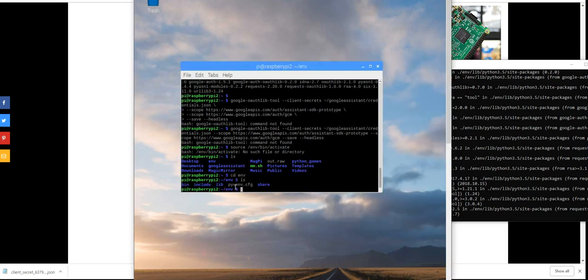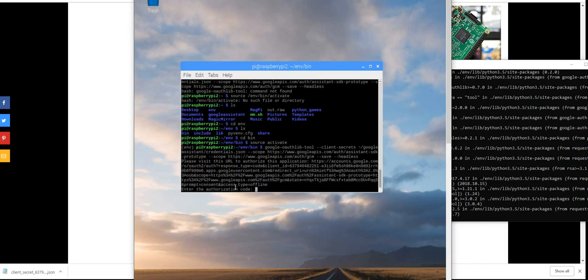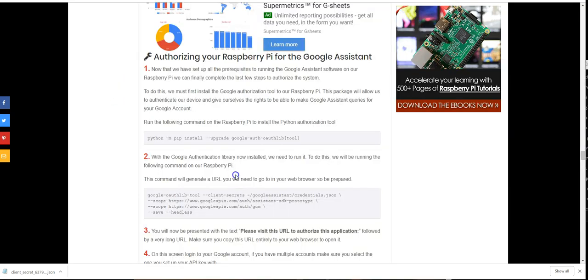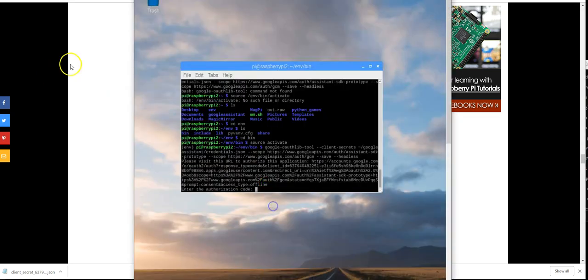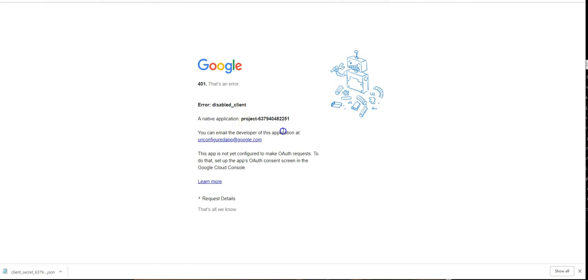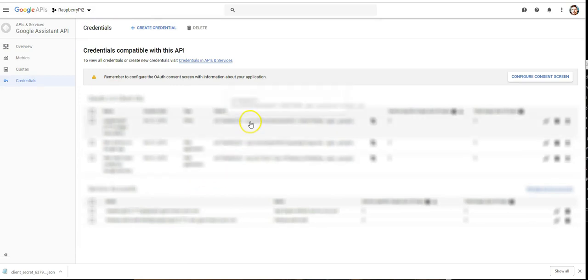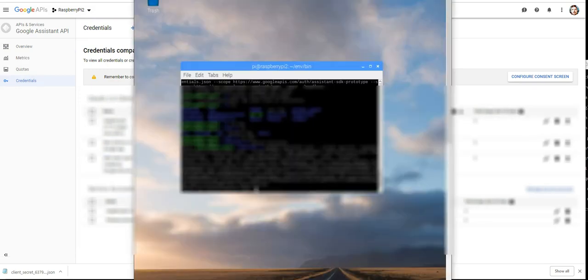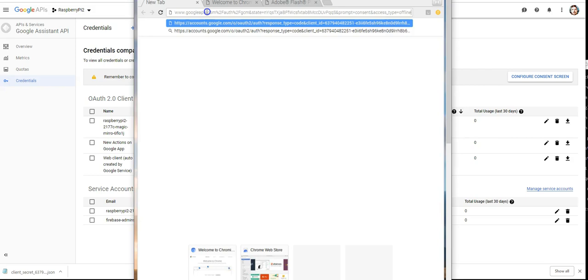Activate the virtual environment on the Raspberry Pi, then run the authentication script — it gives you a URL. Copy that URL and paste it into a browser (from your laptop or the Pi). I got an 'error: disabled client' and realized I hadn't configured the OAuth consent screen. In the Google developer console, go to Credentials, click 'Configure Consent Screen' on the right, add an application name and email, and save.